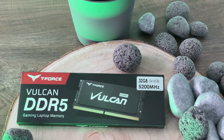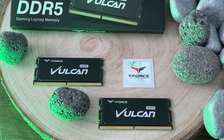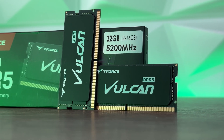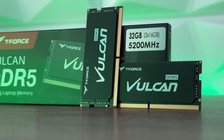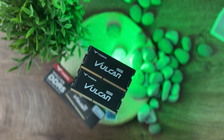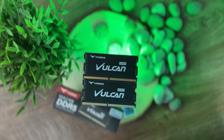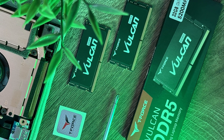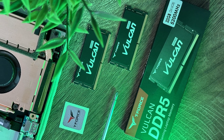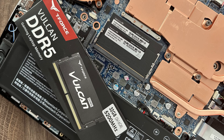These SODIMMs follow the release of DDR5 desktop memory. You can choose from various capacity options: one stick of 16GB, 2x16GB, 32GB, or 2x32GB. Data transfer bandwidth is 41,600 MB/s, voltage is 1.1V, and compatibility is with Intel laptops with 13th generation processors. The module type is DDR5 262-pin non-ECC unbuffered DIMM, with a frequency of 5200MHz and latency of CL38. Dimensions are 30x70x3.7mm.